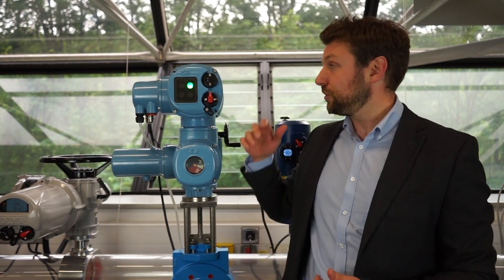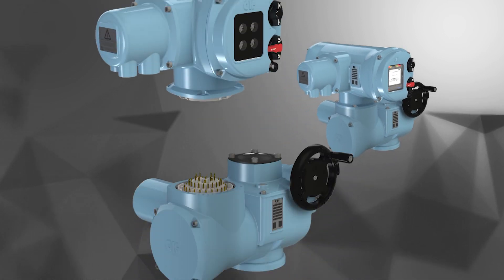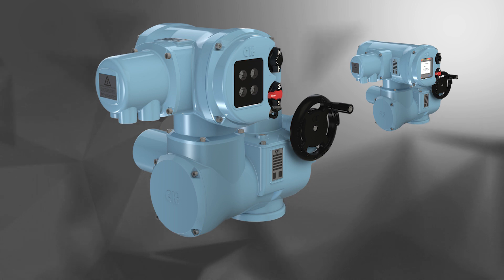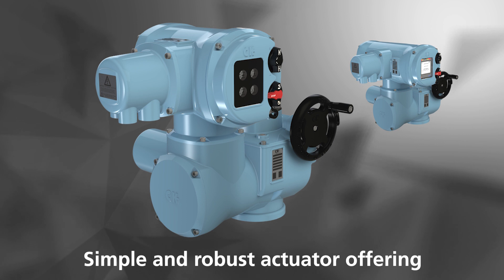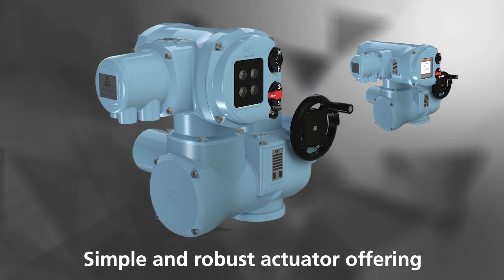Today I'd like to introduce you to a new Rotorq product called the Atronic control module. We have recently expanded the successful CK range by introducing the Atronic. The CK Atronic control module adds an intermediate solution, providing a simple and robust actuator offering, which increases the flexibility of options across the modular CK range.